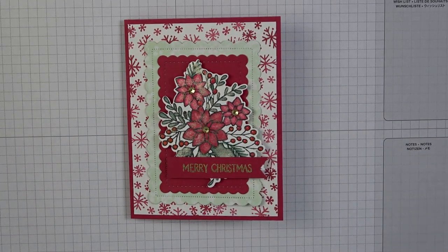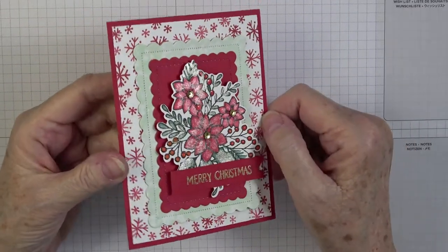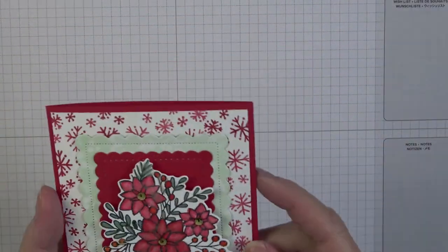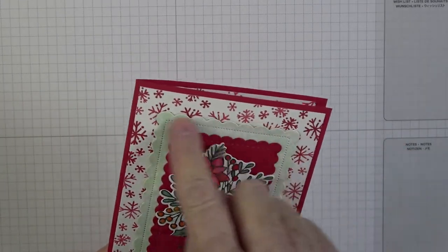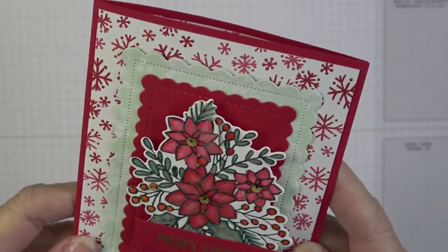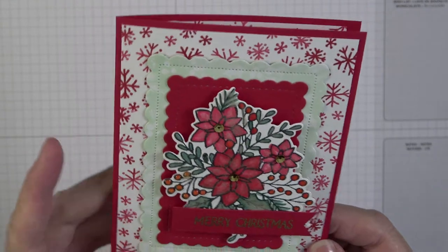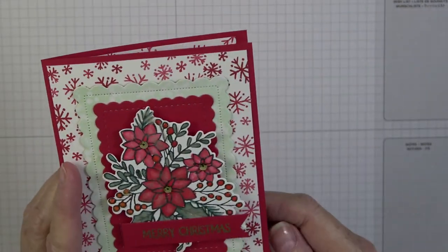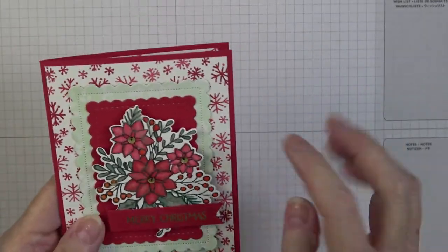Today's card — we're in full Christmas mode! I thought this card turned out lovely and I didn't use any designer series paper except a small piece of that very soft, subtle green in the background. That little piece was taken from the Painted Christmas DSP. Everything else I made myself.